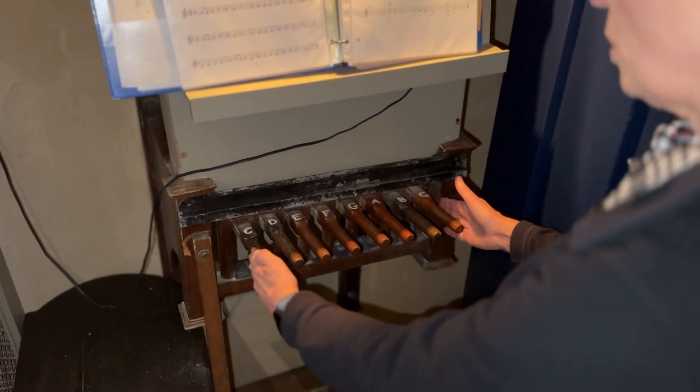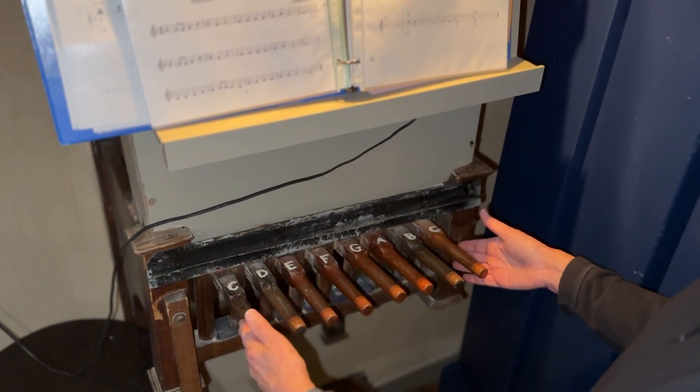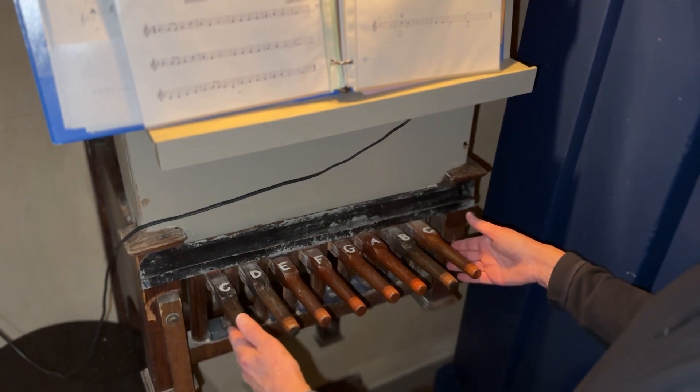Here's the console — eight notes, C to C, no sharps or flats. So you're a little bit limited in terms of the repertoire, but it's amazing the number of songs that you can play.